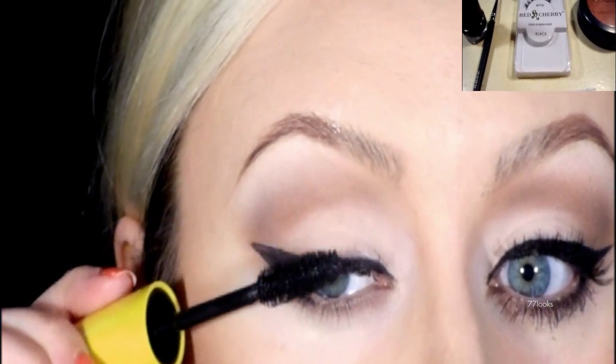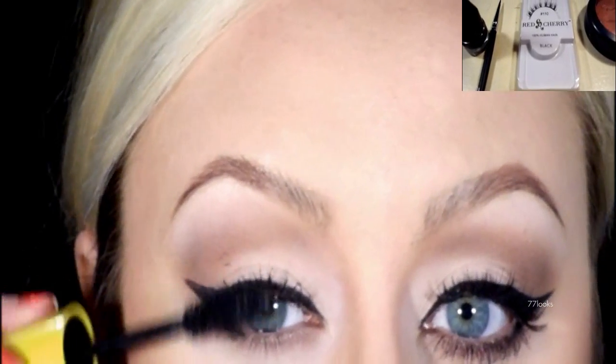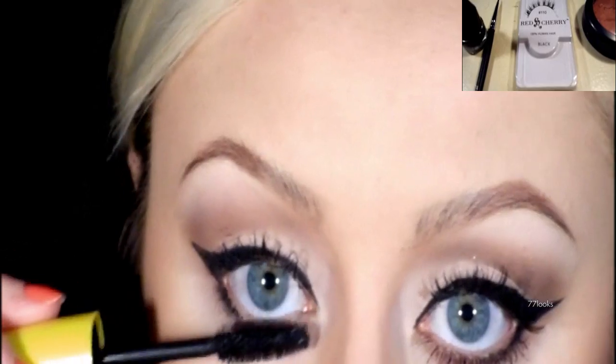I'm then going to be putting on mascara and false lashes. The lashes I'm using are Red Cherry number 110.